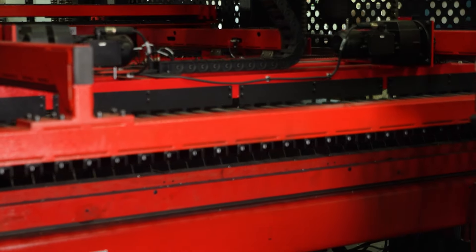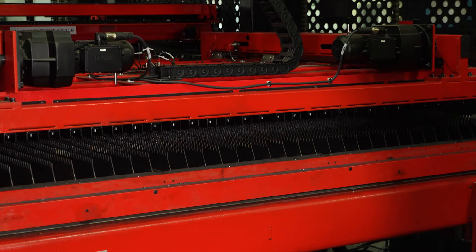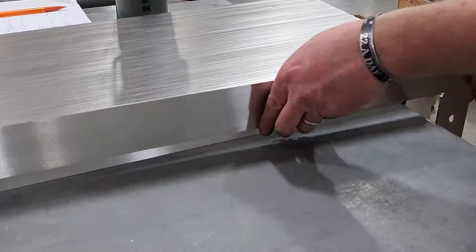First, 10-foot sheets of steel are automatically loaded into the laser cutting machine. Each square is cut from the sheet, then automatically fed to the outfeed to be sorted.